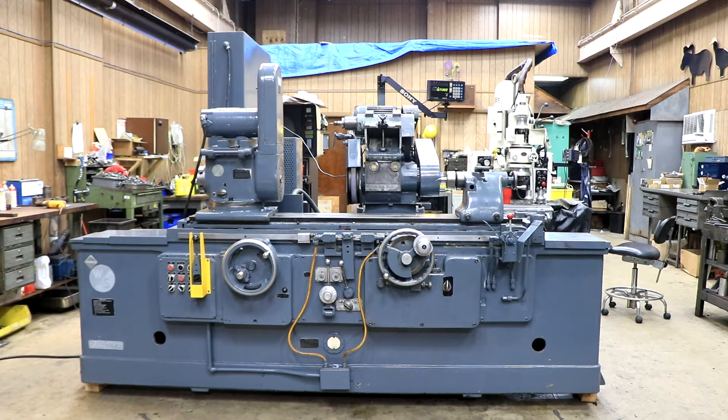Today we're going to show you a Warner Swasey Norton, also known as Warner Swasey. This is a universal cylindrical grinder — it's a 14 by 36. That's the work area: 36 inches long, 14 inches high.